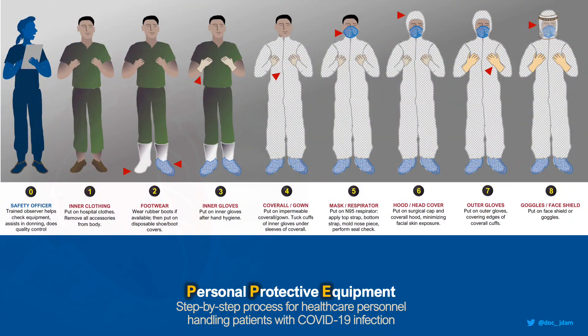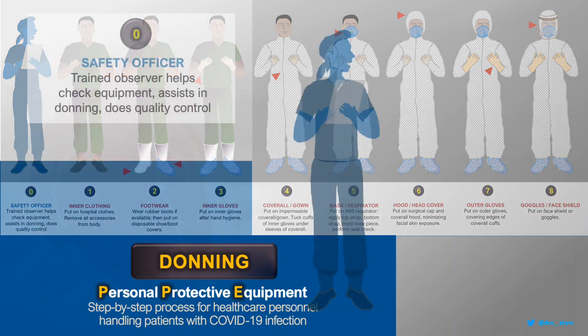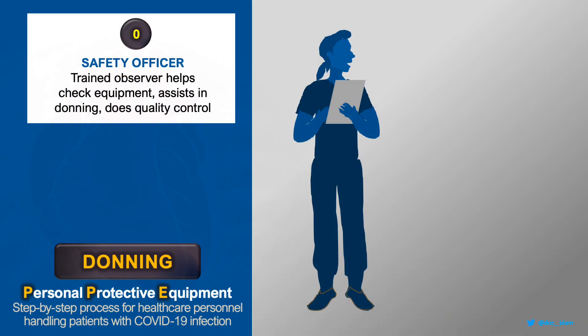Your safety is our priority. Follow these steps when donning your personal protective equipment. Look for the safety officer who will guide you during the process.